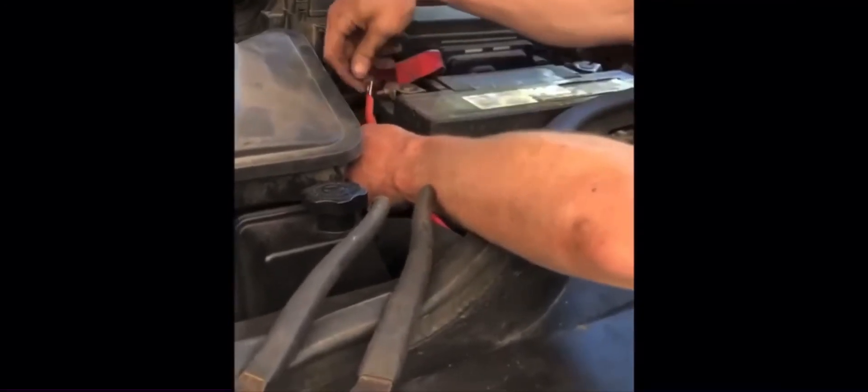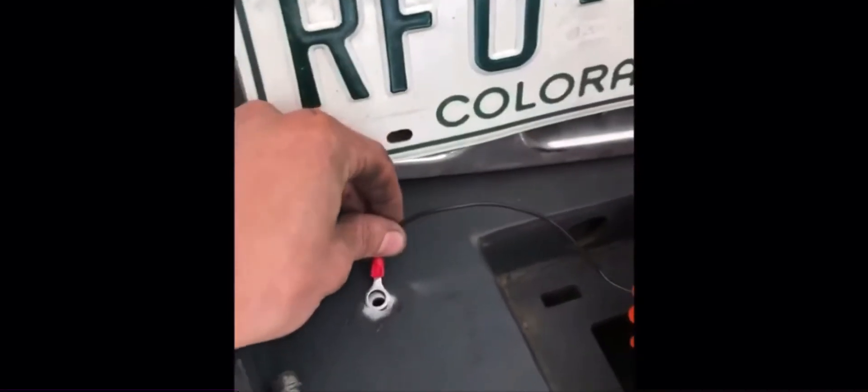Just slap this on here — we're going to unscrew this bolt, put it on there, and then tighten it, and you're good. The ground goes on the bottom here, don't forget about that. And there's another little wire here you've got to ground out — we're just going to ground those right here for now.